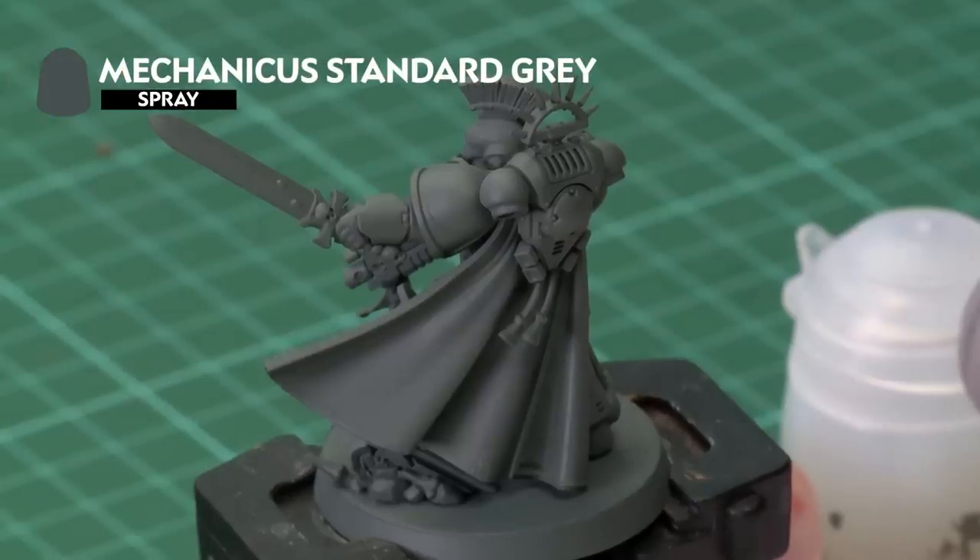The secret of painting a good cloak is to start off with a good strong base coat mid-tone, then work down into the recesses with the shades, and then work up with the lighter colours on the layers and the highlights. To help us out we've undercoated it with Mechanicus Standard Grey Spray, and the first thing we're going to do is apply two coats of Blood Angels Red Contrast Paint — two coats to make sure the colour is really strong.